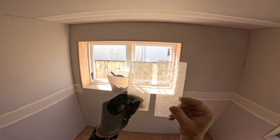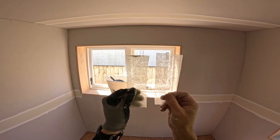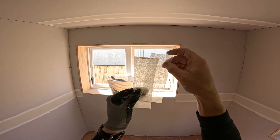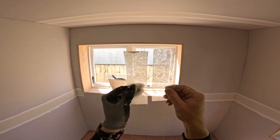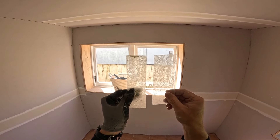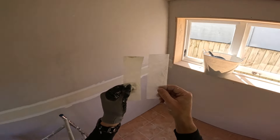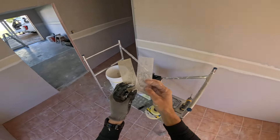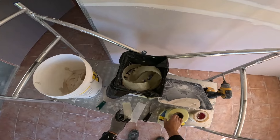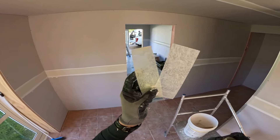Jib recommend it for all flat joints, tapered joints, and butt joints, but not for internal corners. It can cut easily with your tools. I actually think FiberFuse does recommend it for internal corners as long as you use a corner trowel, but Jib do not recommend theirs at all for internal corners — they recommend paper tape.